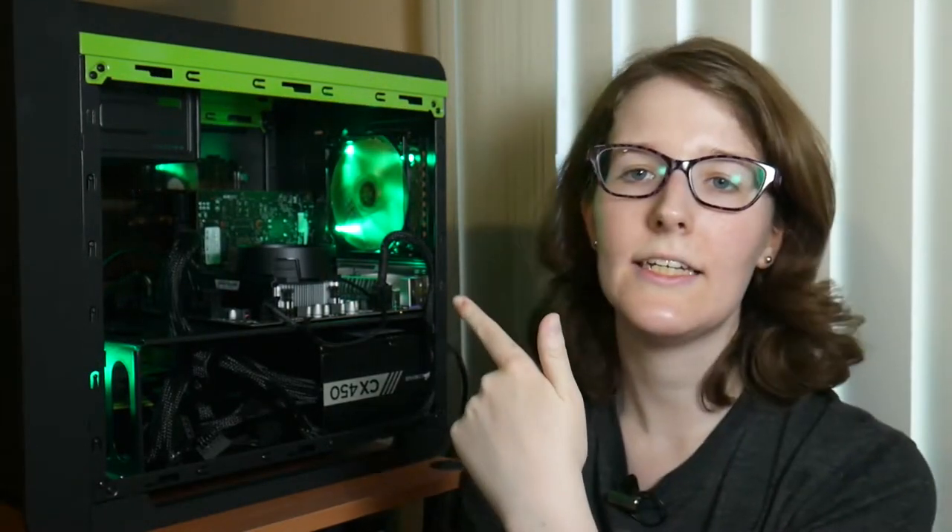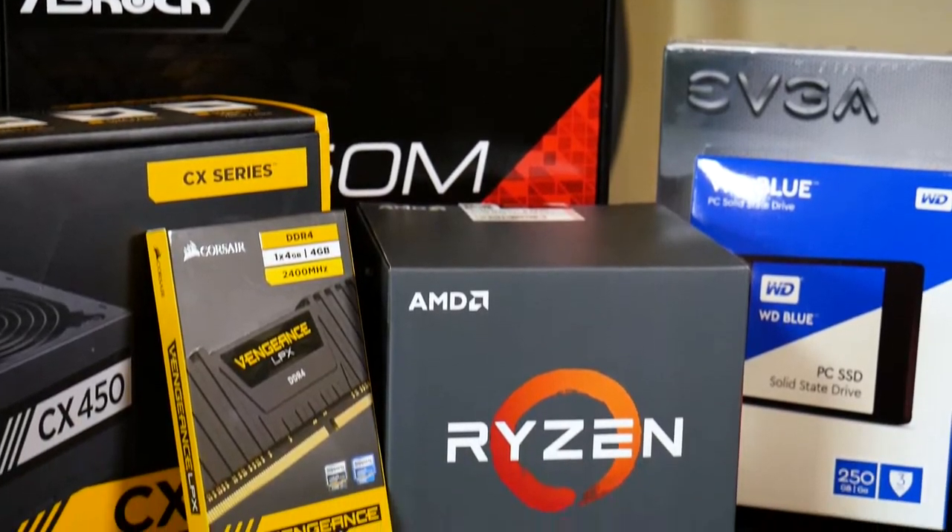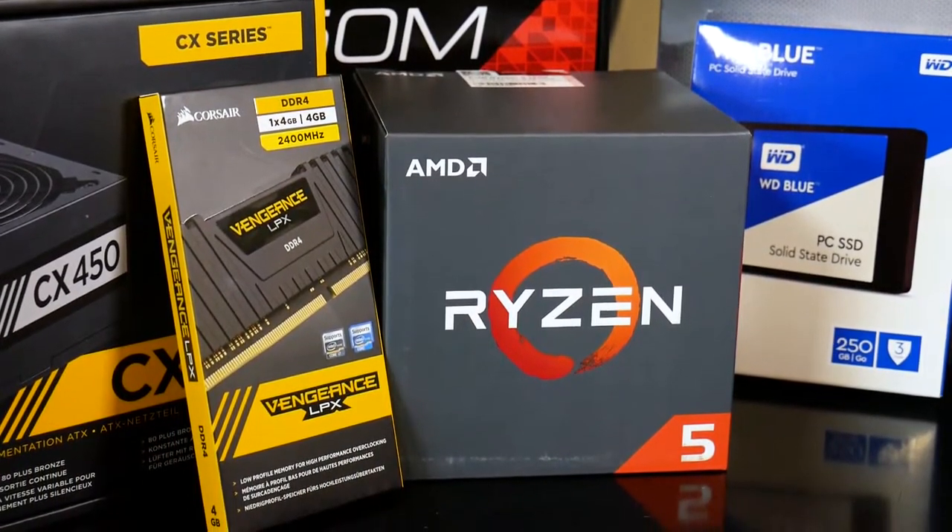Hey, what's up? I'm Liz from Splitside DIY and this is a new PC that I just built. It is a Ryzen-based computer and I'm really excited about it, but some of you that have been following this channel may think to yourself: Liz, you already have a PC — what are you doing with a second one?